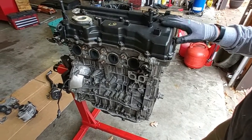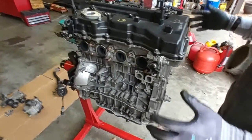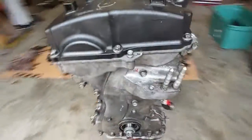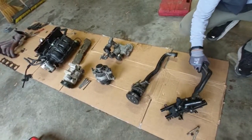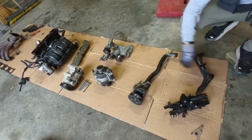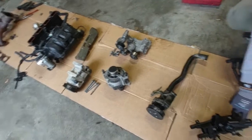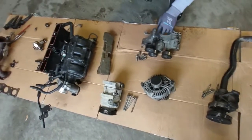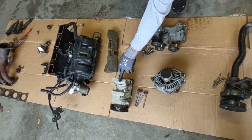This is the completed long block and now we're going to attach all the accessories that bolt on to the block. This is your cooling system manifold and hoses. This is your water pump with the water pump pipe which ties in to the manifold. Front engine pulley assembly which drives the alternator and the AC compressor.